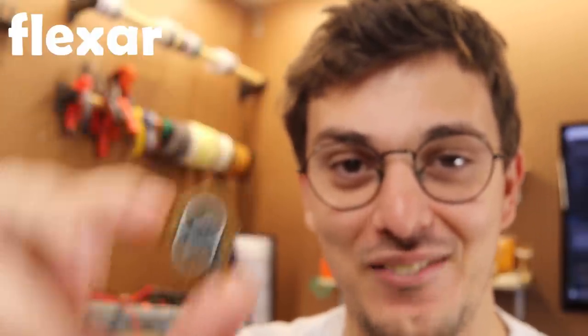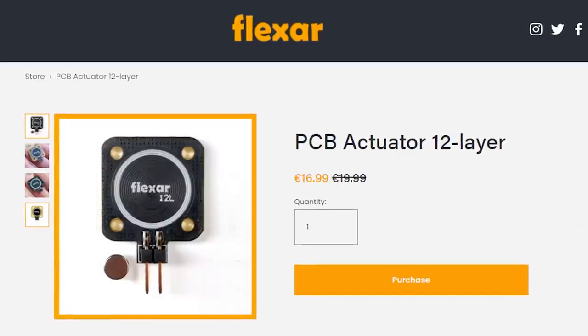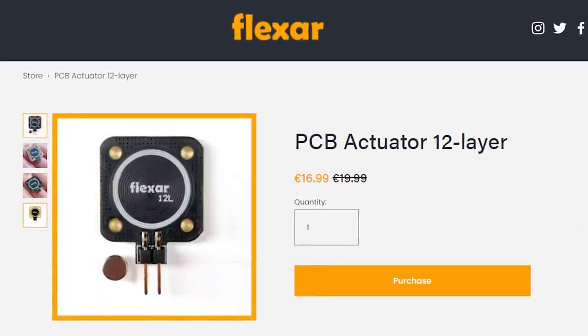I know that this is not flexible but it just made sense to keep the Flexar name. If you'd like to experiment with this PCB you can get one on the same store. It's currently a little bit pricey because I only ordered a small amount and 12-layer PCBs are just more expensive, but eventually I will try to make it cheaper if people are interested.